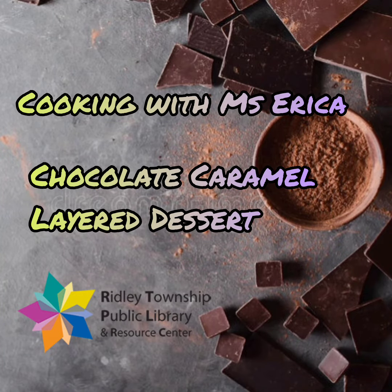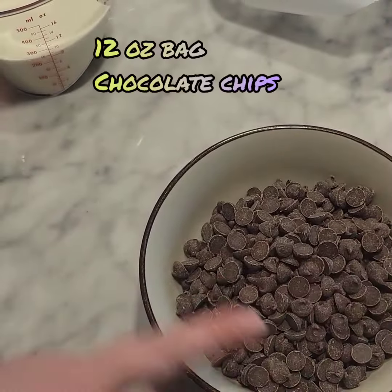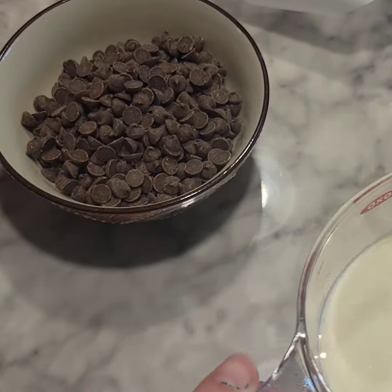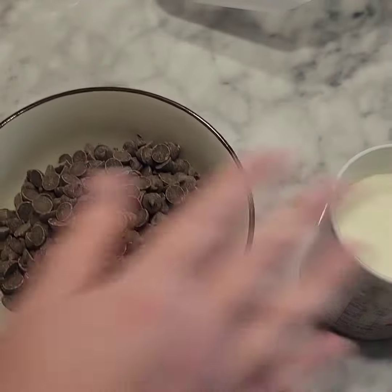Good afternoon everyone. For this week's demo I'll be showing you how to make a chocolate caramel layered dessert. So let's get to it. First thing you're going to need is the standard size chocolate morsels and one cup of heavy whipping cream. Now you need these melted, and if you're afraid of burning the chocolate or overheating the heavy whipping cream, you can heat them up separately in the microwave.